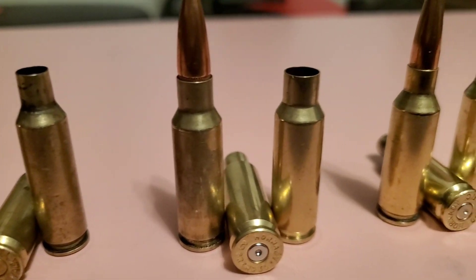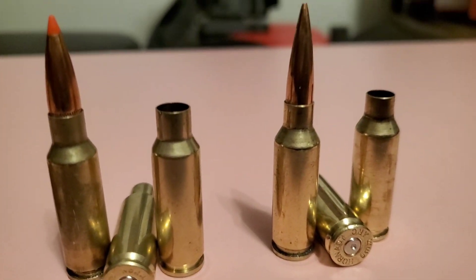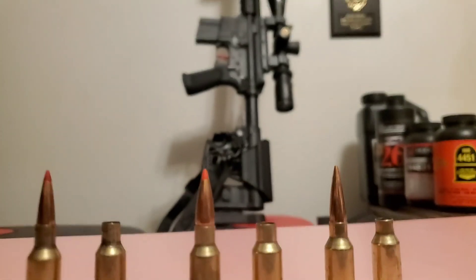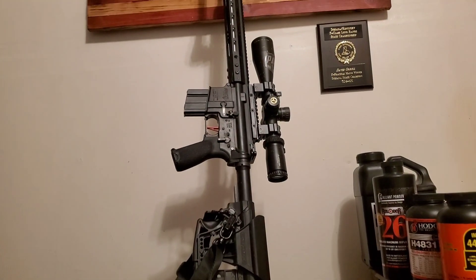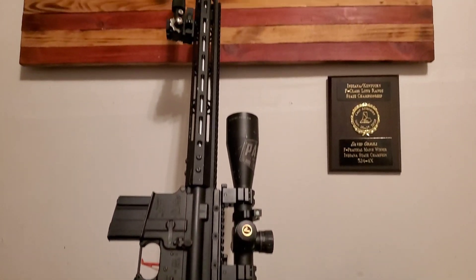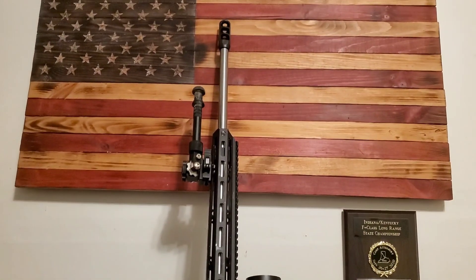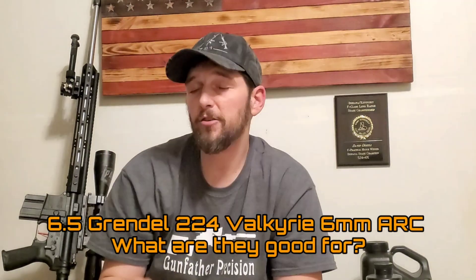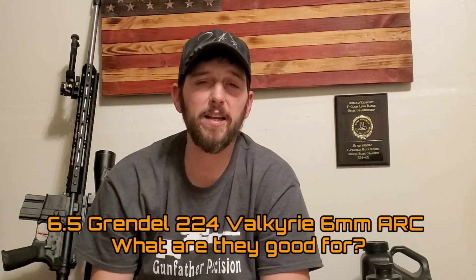The 6.5 Grendel, the 6mm ARC, and the .224 Valkyrie — what are they and what are they good for? All three of these cartridges were designed to increase the effective range and energy on target of your standard AR platform, and all three of them do exactly what they're supposed to do. But I think there's a big misconception about what you're actually getting when you get into one of these cartridges.